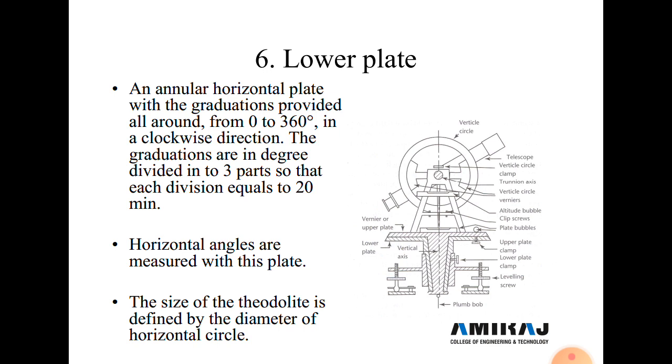In window A we measure the angle from 0 degrees, and in window B we measure from 180 degrees. The size of the theodolite is defined by the diameter of the lower plate horizontal circle — diameters range from 12 cm to 15 cm, with 12 cm being most commonly used.